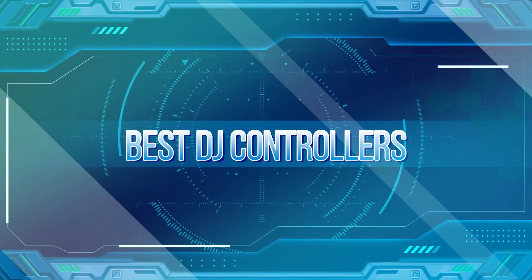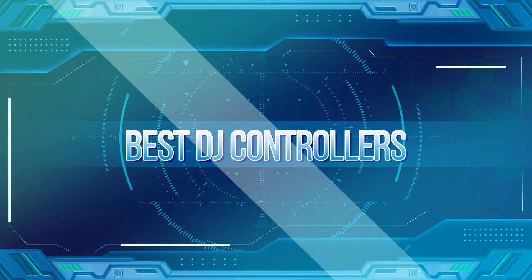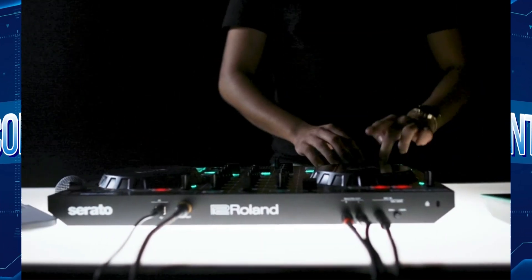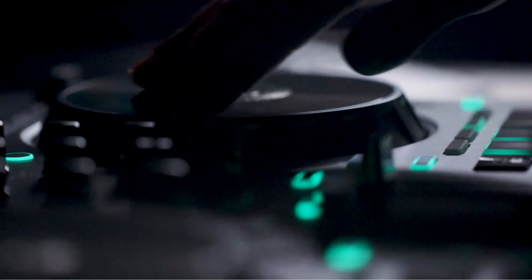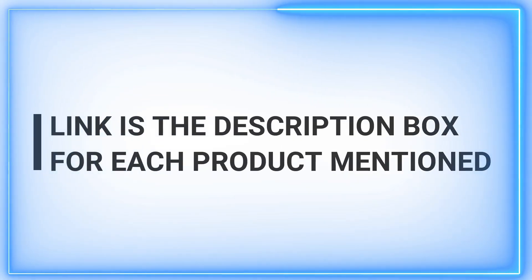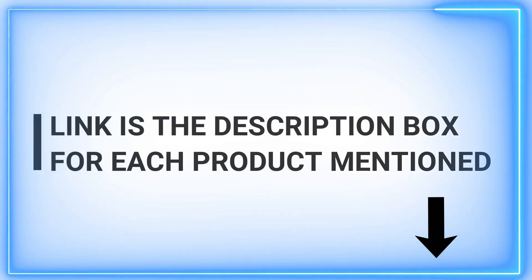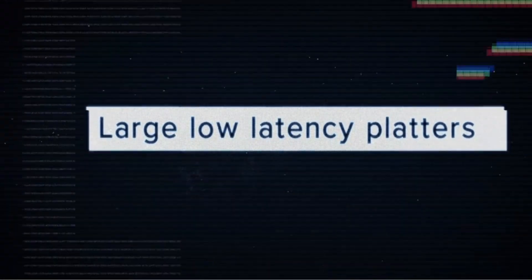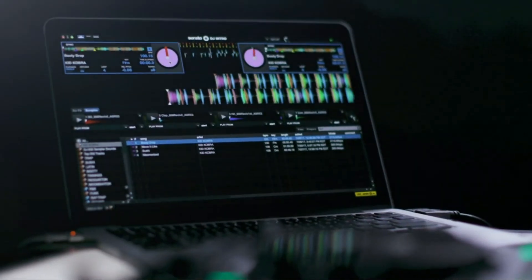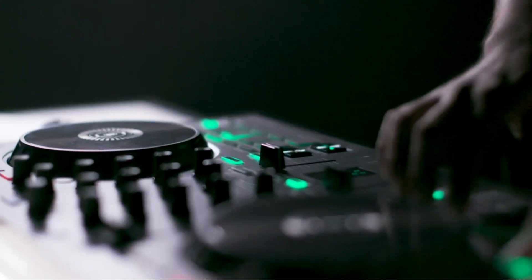Welcome to our channel, where we bring you quality content daily to enhance your product knowledge. Today, we dive into the world of DJ controllers, exploring the best options that cater to both beginners and professionals. Stay tuned for valuable insights that will help you make an informed decision. If you find this video helpful, don't forget to hit the subscribe button and give it a thumbs up. Let's embark on this journey together to discover the perfect DJ controller for your needs.